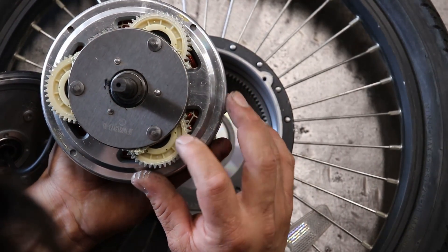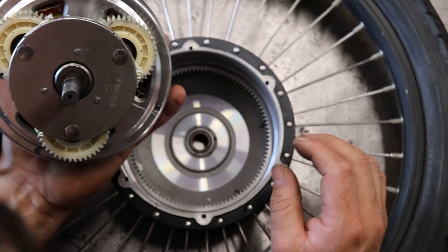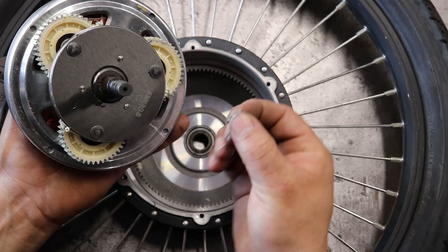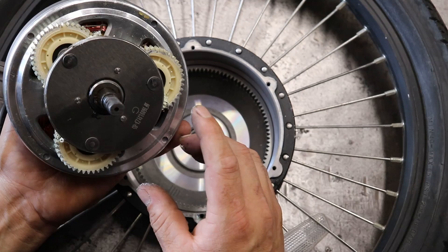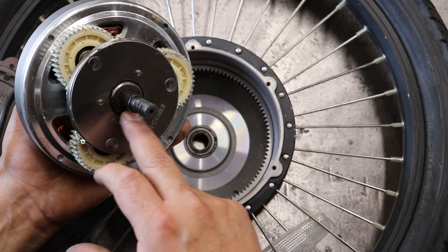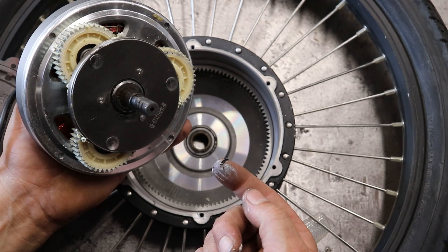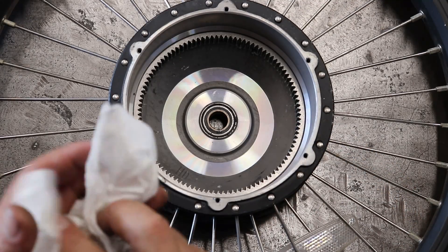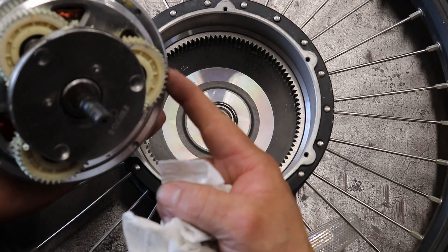We have the motor apart and this is the gear set that was making the noise. There is a wavy washer that eats up tolerance between the gear set and the actual hub, and it looks like it just broke and was causing that clicking sound. This is actually kind of common in these motors — something like that will fall apart, and so long as you catch it early enough you won't destroy these gears.